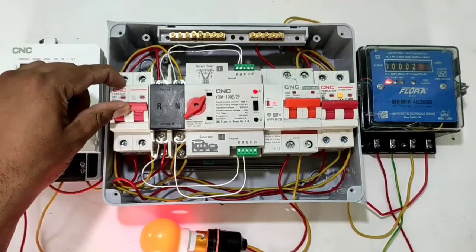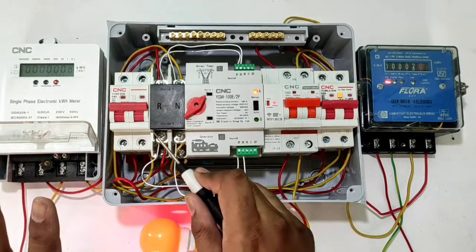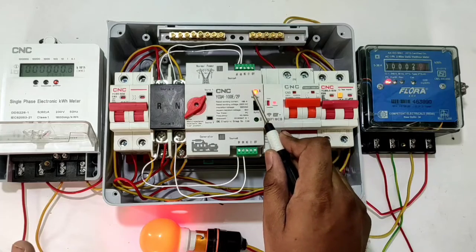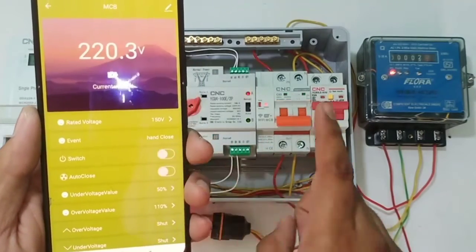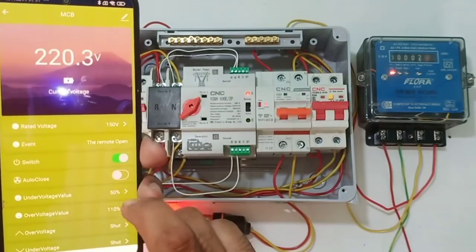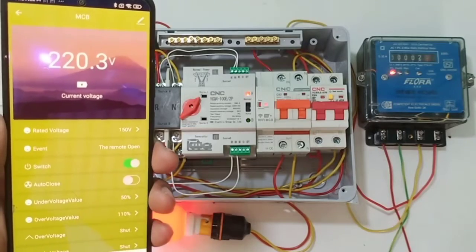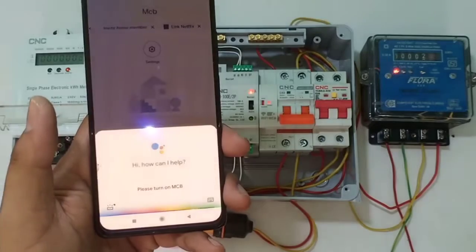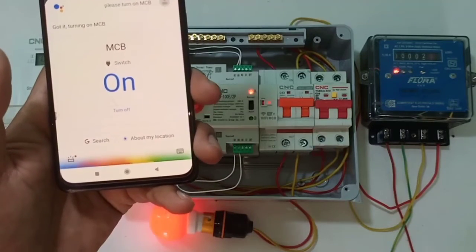When main power supply is off, loads transfer to generator power supply. When main power supply comes on, loads transfer automatically back to main power supply. For this operation we connect a standard automatic changeover switch. We also connect a smart Wi-Fi MCB — by this smart Wi-Fi MCB we can control our house load with mobile manually. You can also control house load by voice command.